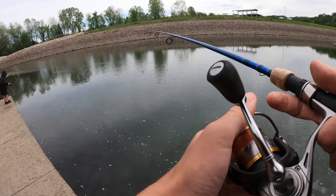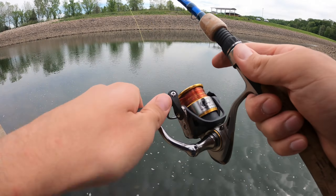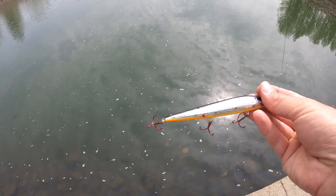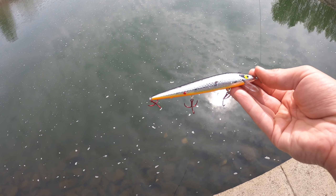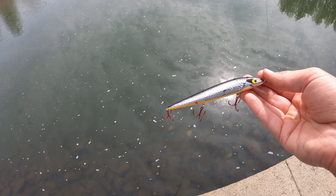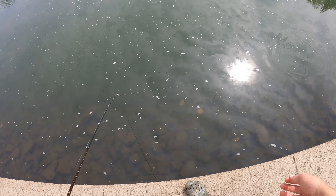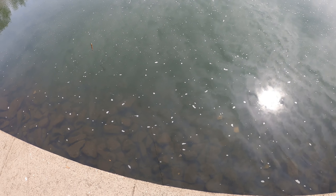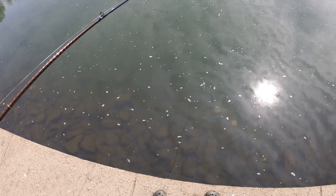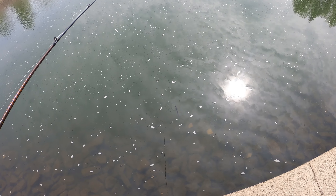We might try a crank bait out here — we're gonna give this jerkbait a shot. It's a big Smithwick jerkbait, probably four and a half to five inches long with a pretty neat action. It just goes through the water and when you jerk it, it moves a little bit more radically. As you can see, it floats a little — it's a suspending one, but it doesn't float a whole lot.